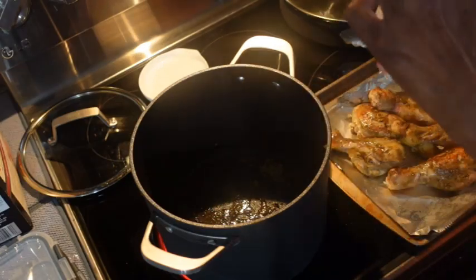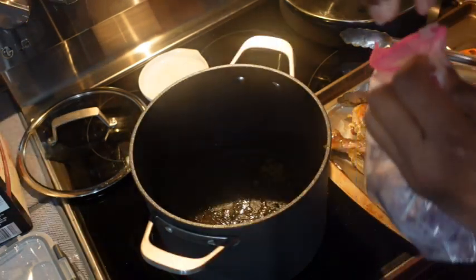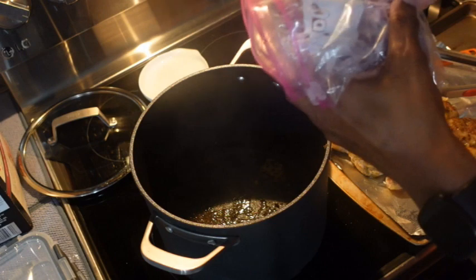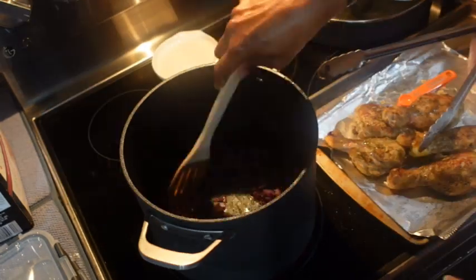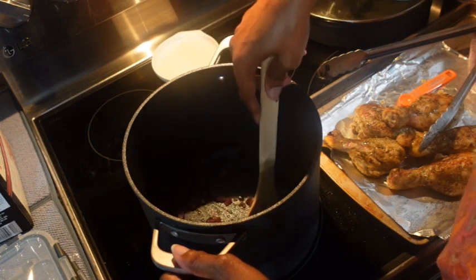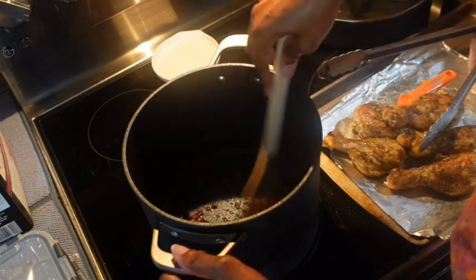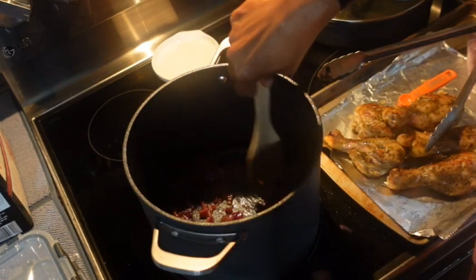Now we're going to add the onion. I had it on high and now I have it on about five. I just want to let it sit there a bit.